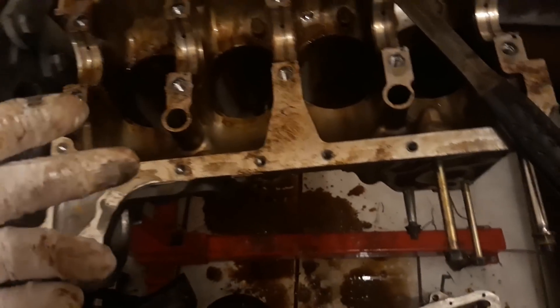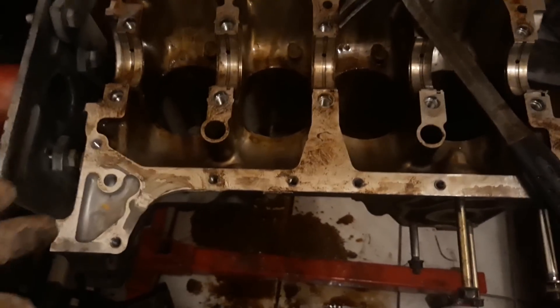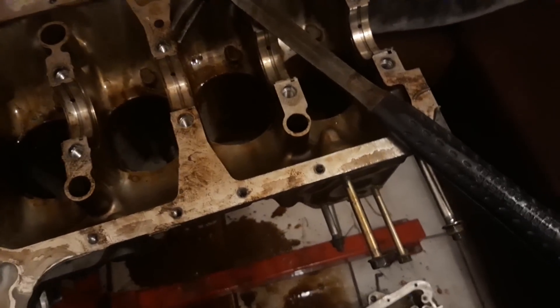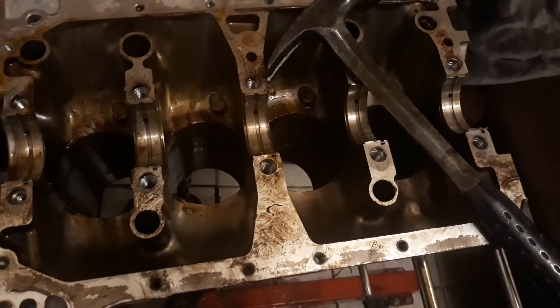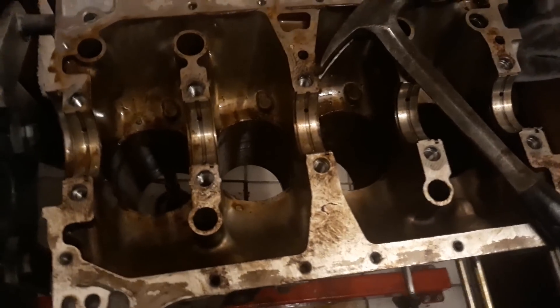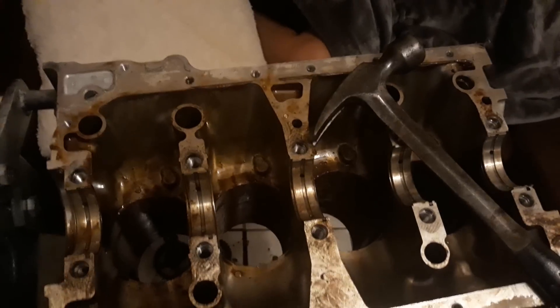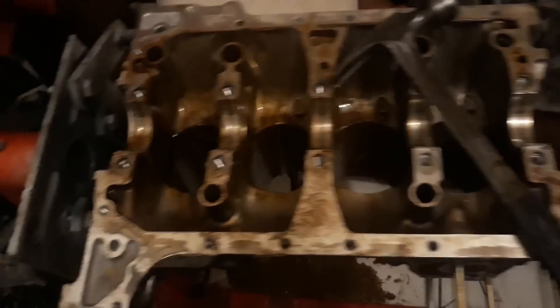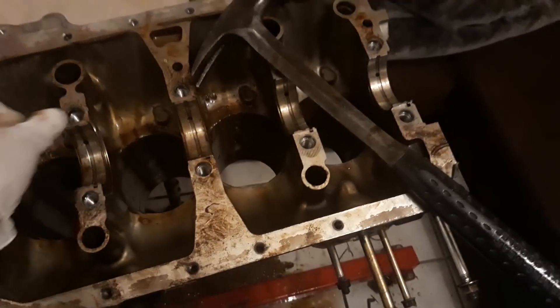I'm going to hone the cylinders — probably not tonight but in the very near future. If they're not too far gone I'll buy oversized pistons and take it to the machine shop to have it bored over — not a big deal. If I have to invest another $150 into the block itself that's fine; at least then it'll have 100% fresh cylinders. And I'm probably going to reuse these bearings because they are minty.